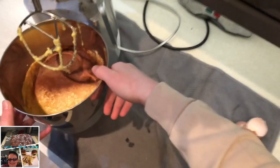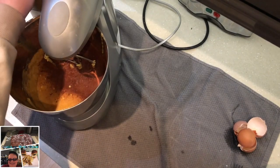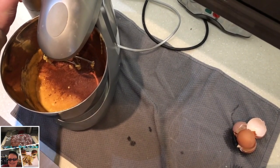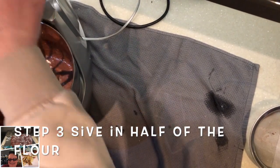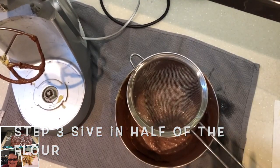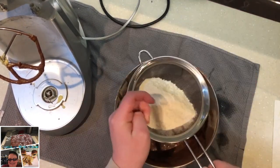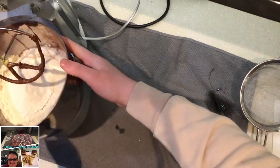We're going to mix that all up now, and then I'll come back when that's all incorporated. Next, you want to sieve in half of your flour. I'm going to remove it from the stand mixer and use a sieve — I've done about half. You don't need to be too accurate. Then we're just going to whizz that up.